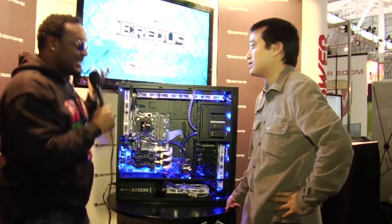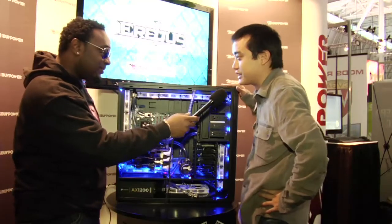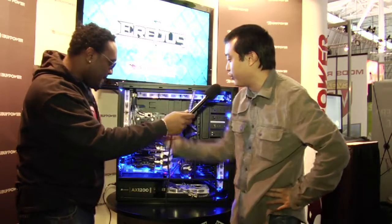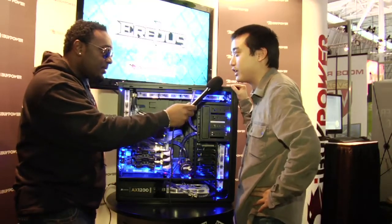We're here with Ricky Lee. What on earth is this? This right here is our Airbus system — this is our brand new system. It launches in about two weeks. This is custom liquid cooling, fully custom liquid cooling. This is probably the best cooled system you'll find in the marketplace.